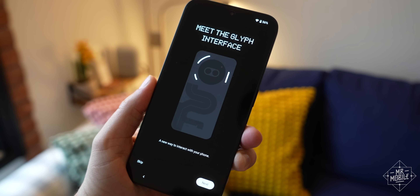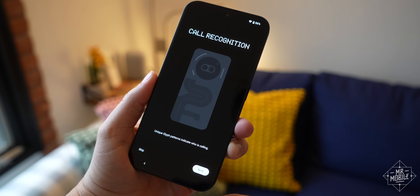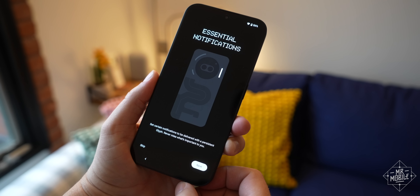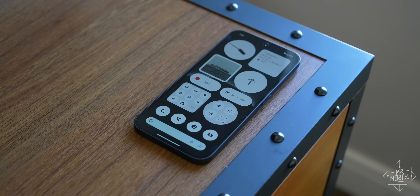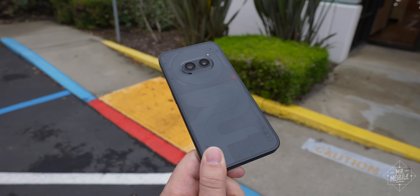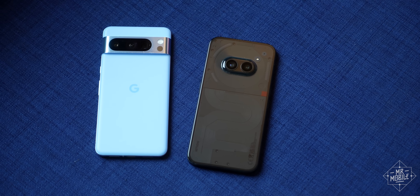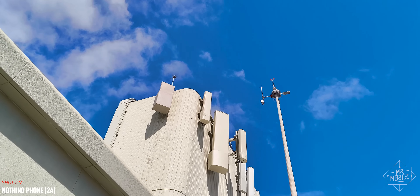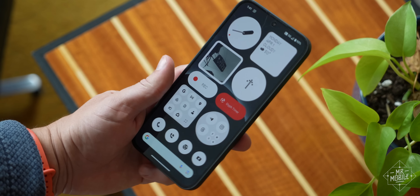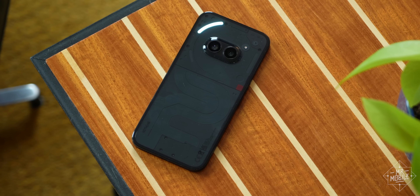But enough burying the lead — or LEDs. Just like on all Nothing phones, the biggest design standout is the Glyph system. The total LED count has been cut way back here, down from 11 to three, but they serve the same functions as on the more expensive Nothing phone too. Turn on Flip to Glyph, and the phone will automatically mute itself when you put it face down on a tabletop. When a notification comes in, the lights will let you know. Lots of people love to lampoon this as sheer gimmickry, but Nothing has built in a surprising amount of utility to the Glyphs.